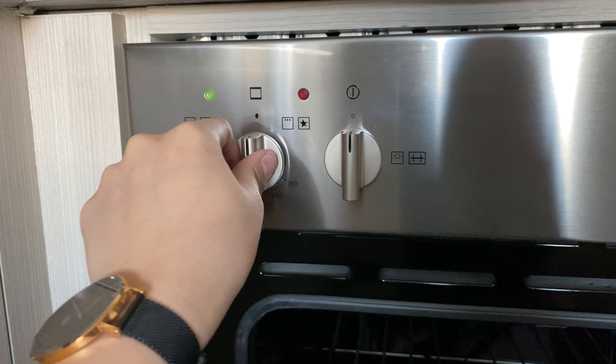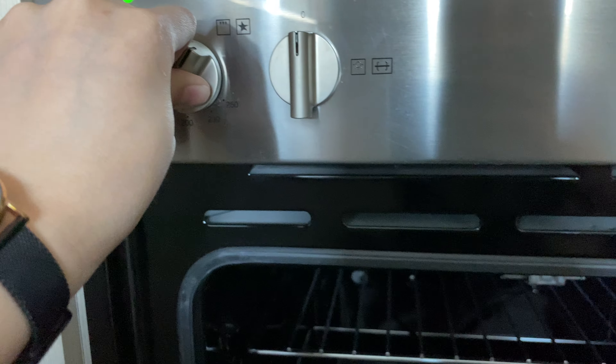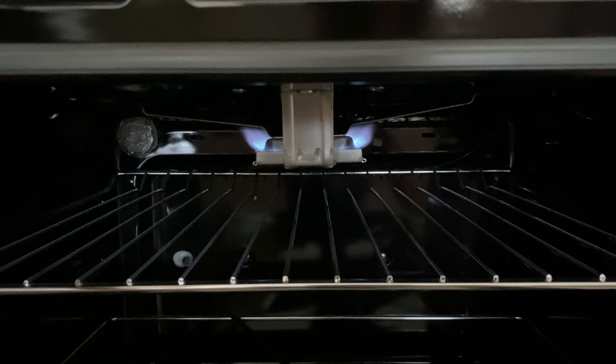For the upper broil, hold this knob and twist to the right. Wait for it to light up.